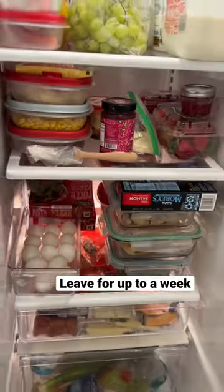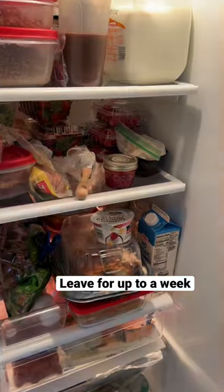You can leave it in here for up to a week. When you're ready, take it back out and start painting again.